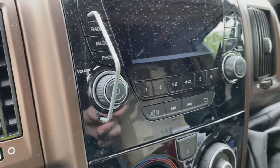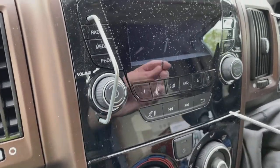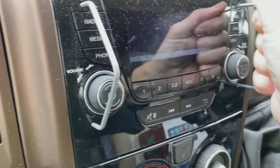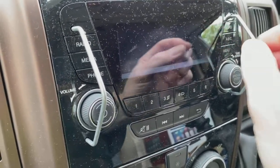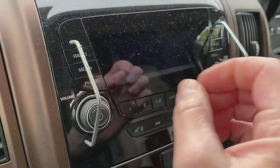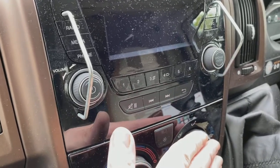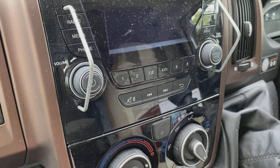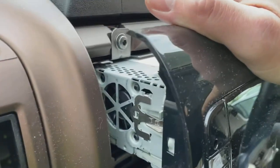You're going to need a pair of release keys, available from car shops, eBay, Amazon, and similar places. Basically pop them in the holes — you'll hear a click when they're in the right place. Sometimes they can be a bit stubborn. Once you hear the click, spread them apart. You'll need both hands, and I recommend putting a pad or a rag over the heater and bottom half, because the back of this unit is steel and you don't want to scratch the fascia.